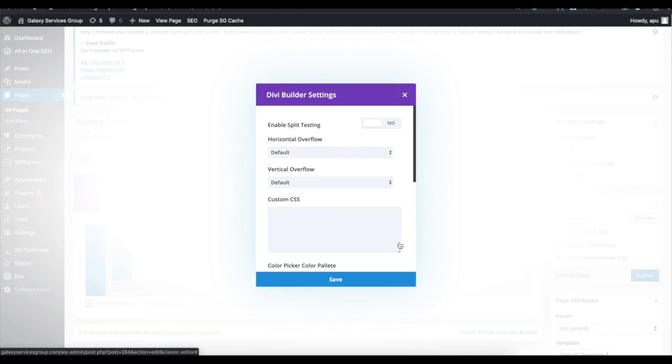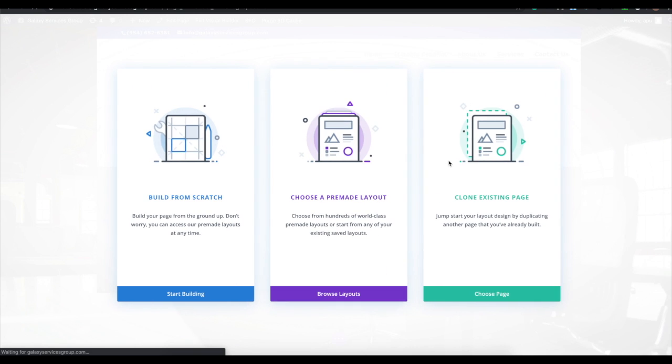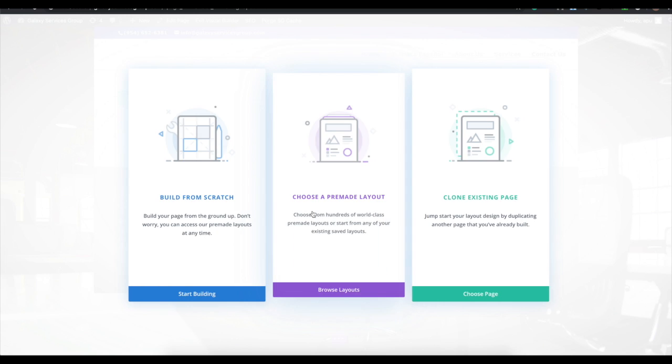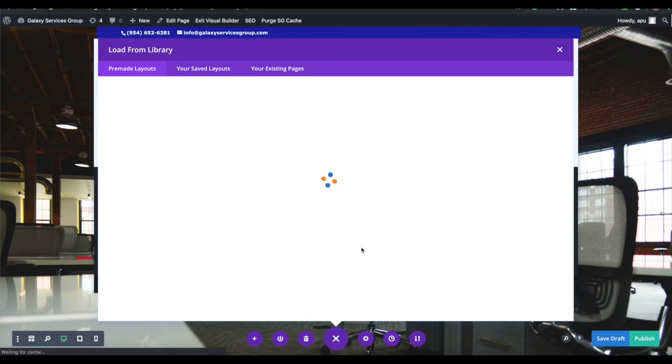The other really great feature is the front-end Visual Builder. This pulls up your page live so you can see it as you build. It asks whether you want to build from scratch, use a pre-made layout, or clone an existing page. In this case, we're going to show you all the awesome layout packs you get from Elegant Themes when you purchase the Divi theme.